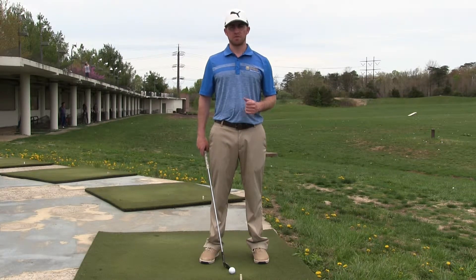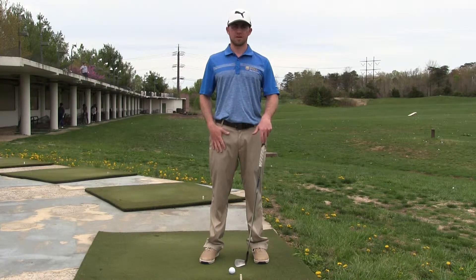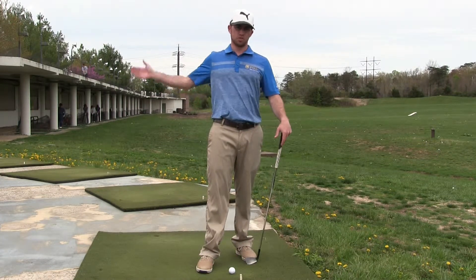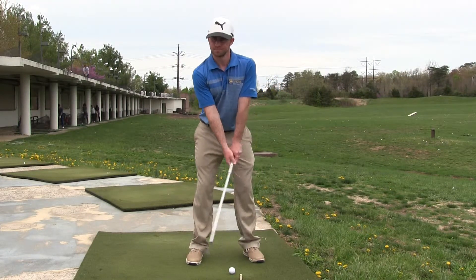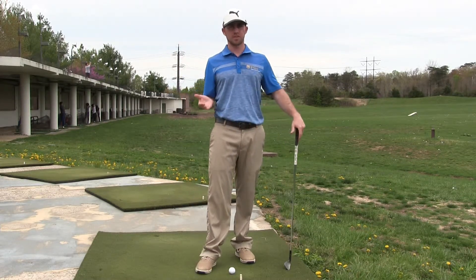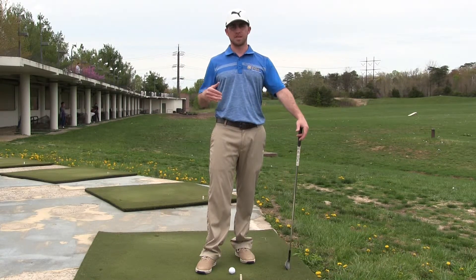On the PGA Tour, the average golfer rotates 90 degrees with their upper body and 45 degrees with their lower body. If you can achieve that much rotation, then you should be swinging to around parallel. You'll see most players on the PGA Tour swing to around parallel with that amount of rotation. Some are a little short of parallel, some a little past, but they're all in that general area because they're able to rotate that much.